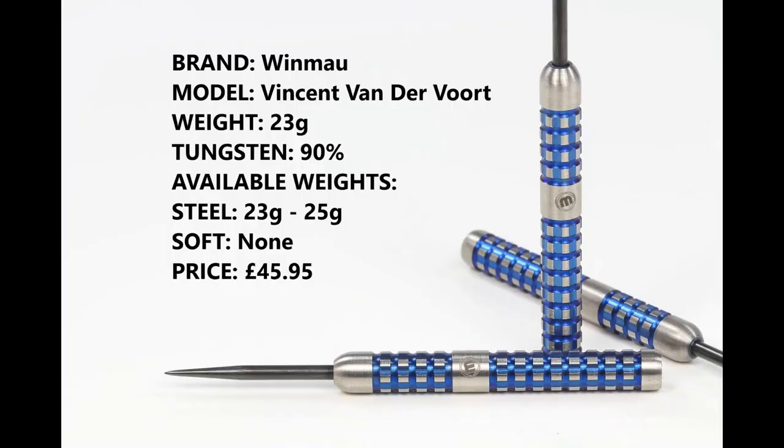These are 23 gram 90% tungsten. You can also get them in 25 grams, and as far as I could tell there is no soft tip version. They retail for £45.95.